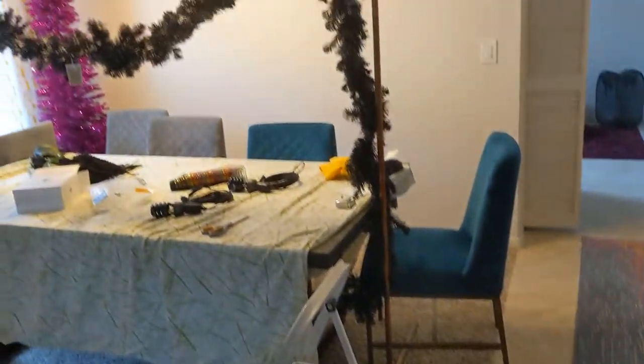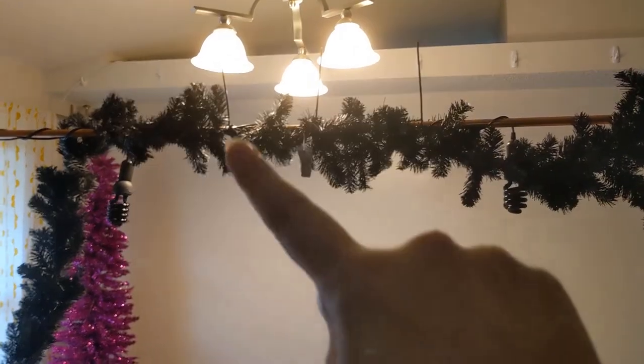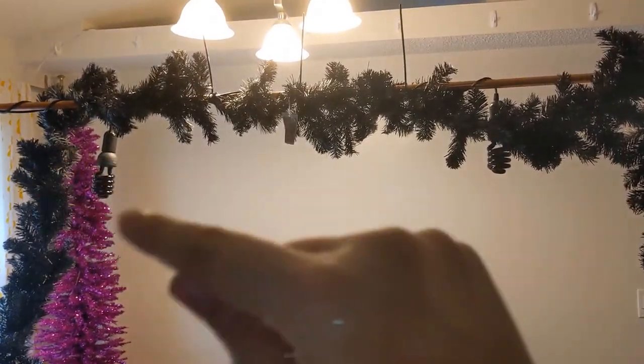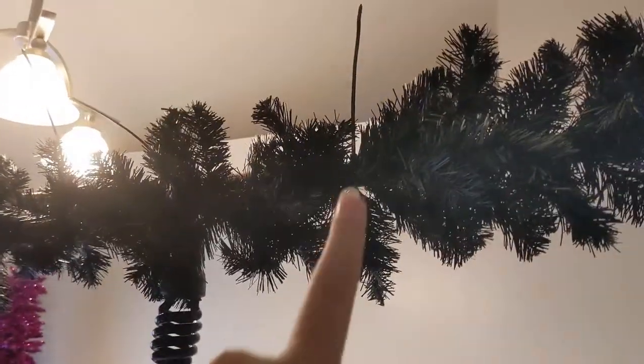That middle spot where we put the zip tie is where the two garlands come together — I left the tag on one end so we knew where it was. We want to line that up and, to make sure everything's symmetrical, start from the middle and work our way out incrementally adding zip ties. I like to space them proportionately so you don't have any sag. You'll also notice I have some black lights and electrical work in here for another project. It's okay if the garland doesn't wrap all the way to the bottom — just make sure it has lots of secure zip ties on both sides of the corner joint.